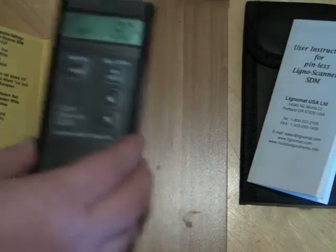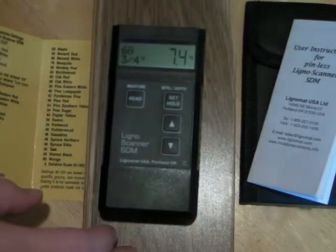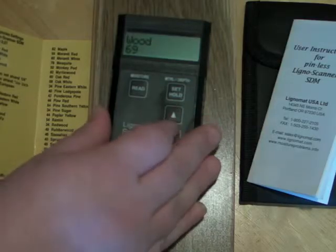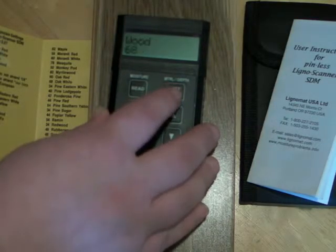Our second example is this piece of white oak, setting number 68. You can take shallow readings with the quarter inch depth or take deeper readings while choosing the three quarter inch, toggling back and forth.